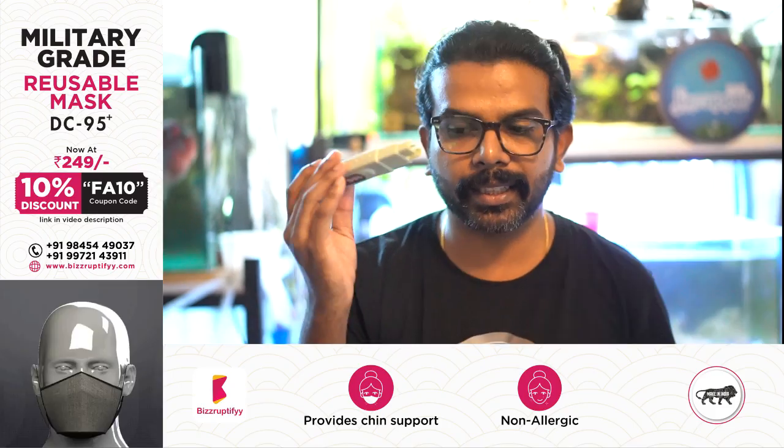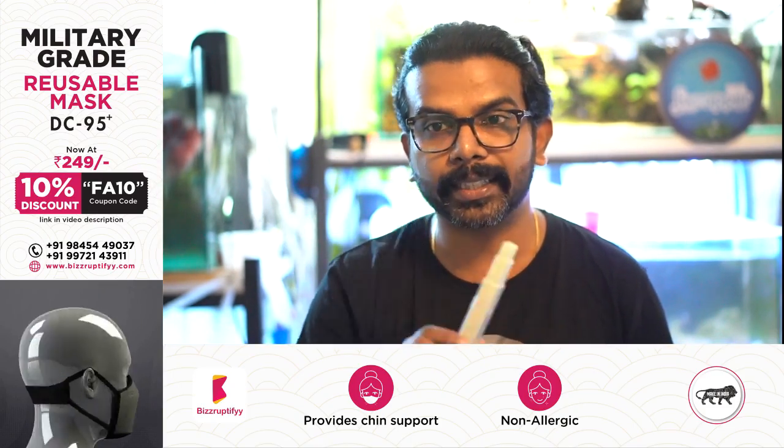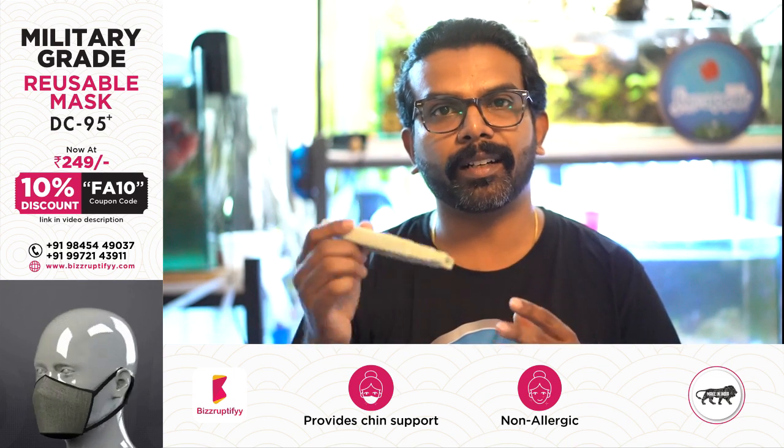That's why the TDS meter is so important. It's very easy to find out your water's TDS. Next I'll show you how to use it and demonstrate the different readings you get from different water sources.